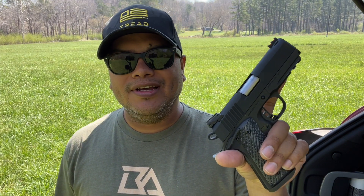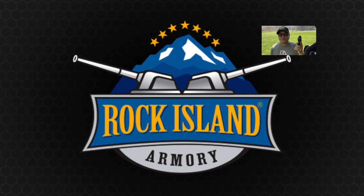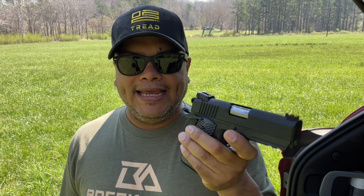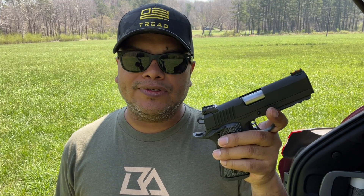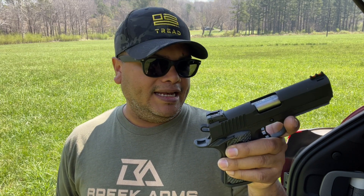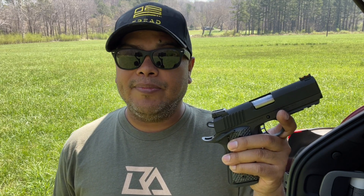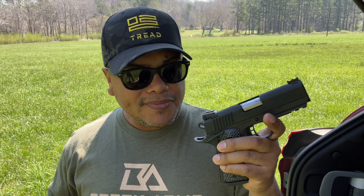Hello again and welcome back to another video of Carolina EC Reviews. Today, as you see the name of the title, another handgun from the guys at Rock Island Armory, or Armscore, whatever you want to call it. In the past, I have reviewed several of their 1911 handguns, and I think they make some of the most budget-friendly 1911s in the game. They're very popular, great quality, and a lot of features for the money.